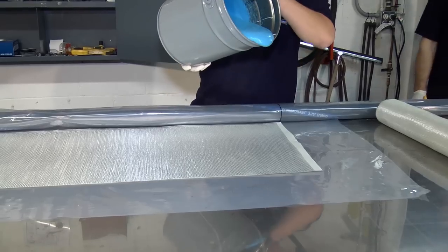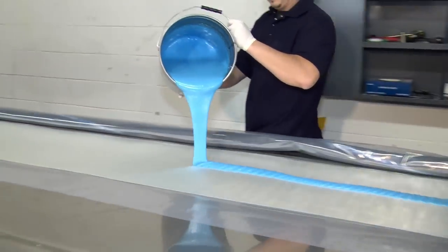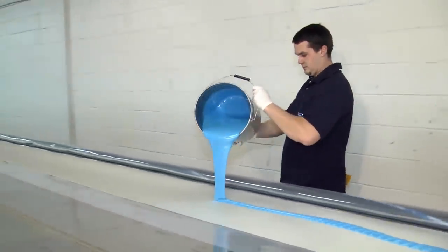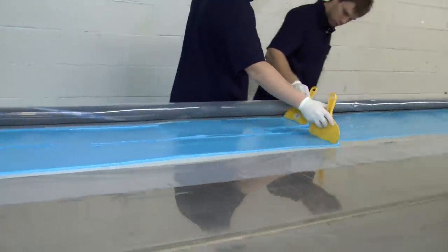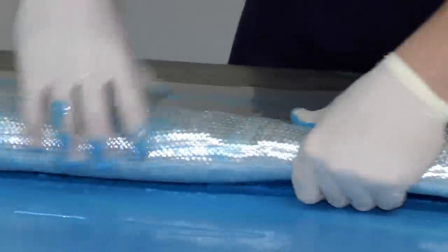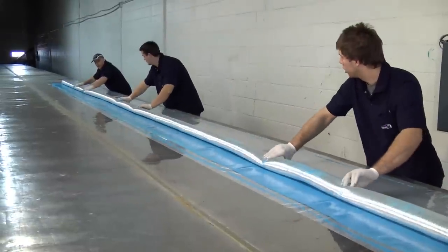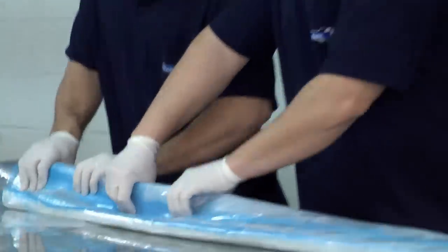For every single pipe size and every length, you're going to know exactly how much epoxy to weigh, and you have to spread the whole amount on the fiberglass. Once that fiberglass is rolled over the bladder, we're going to roll it into another polyethylene layer. That's going to make it more watertight once the repair is in, and that's going to prevent the resin from going into cracks.